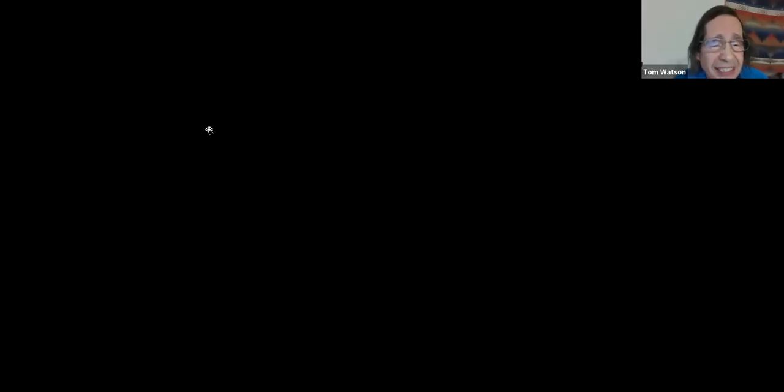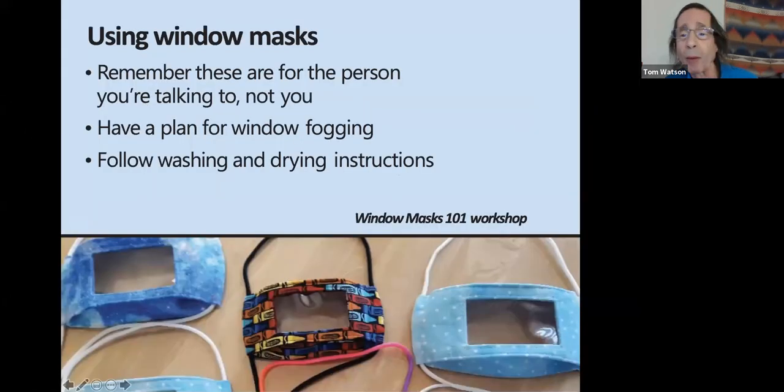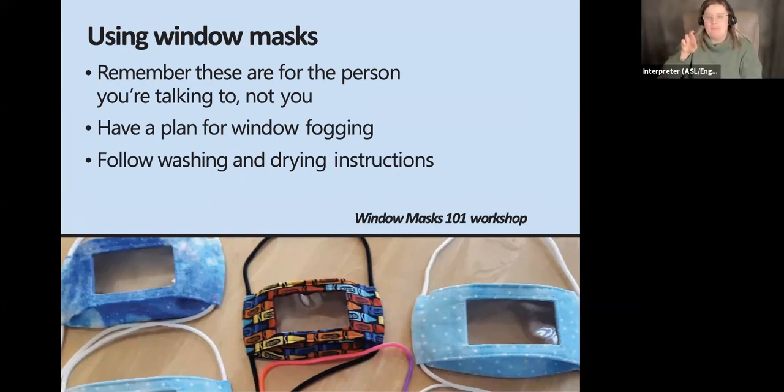Now let's jump into the using window masks section. Barbara Bryant is Children's Therapy Lead at Valley Medical Center in Renton and a speech-language pathologist. The Children's Therapy Department at Valley Med is really the reason this project exists — the sewers were making cloth masks for Valley Med, and then the Children's Therapy Department asked them to try making window masks.